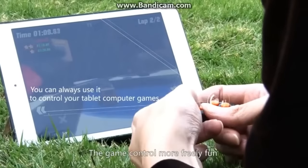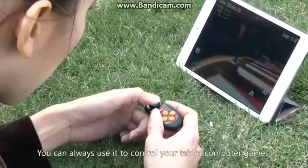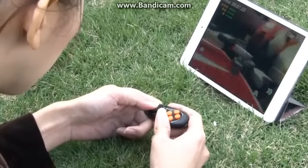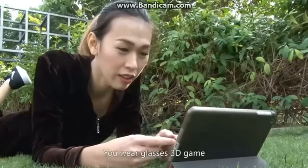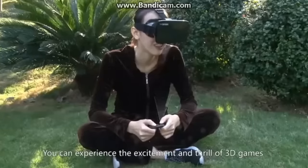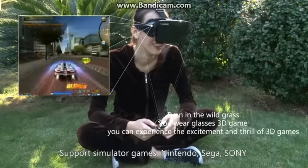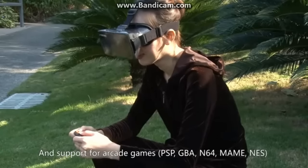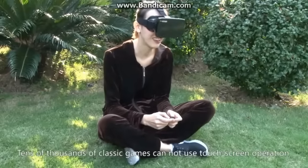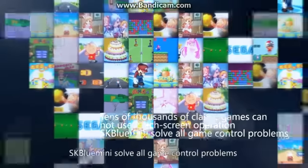As a game controller, it makes game control more freely fun. You can use it to control your tablet computer games, even outdoors experiencing the excitement and thrill of 3D games. It supports simulator games — Nintendo, Sega, Sony — and arcade games including PSP, GBA, N64, MAME, NES, and tens of thousands of classic games that cannot use touch screen operation. SK Blue Mini solves all game control problems.